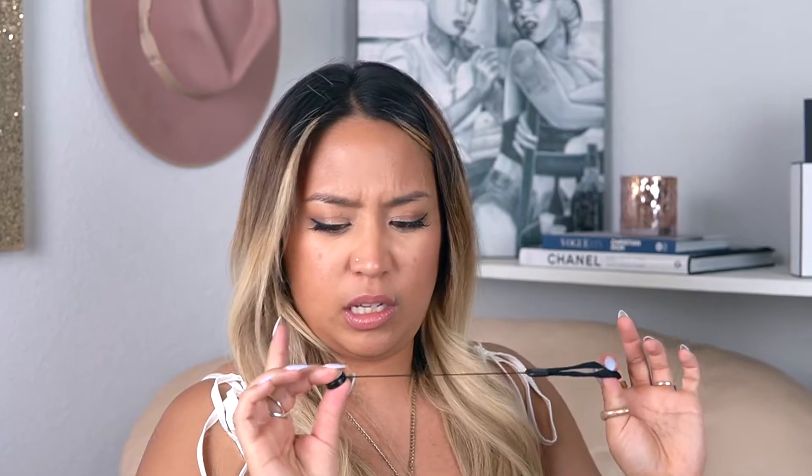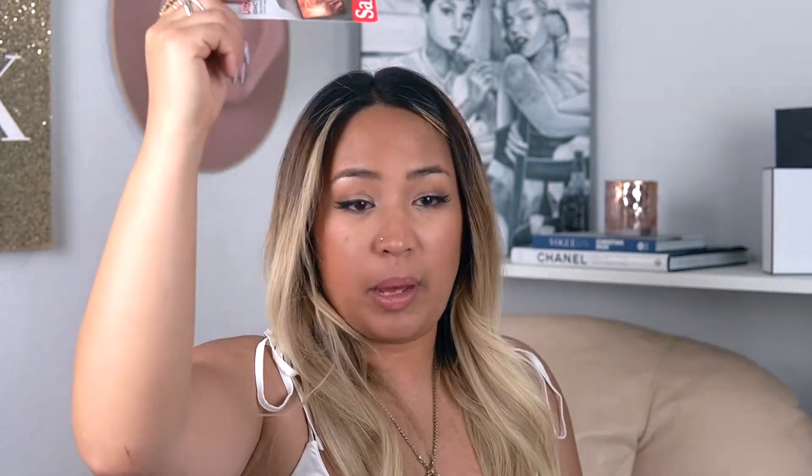I actually almost ordered some of these, so I'm glad that I didn't. I was hoping this was a wrist strap, but I don't think it is — so I need to order a wrist strap. They also send a little 32 gigabyte SD card, which I'll keep on hand, but I don't really need it — 32 gigs is not enough space for me.